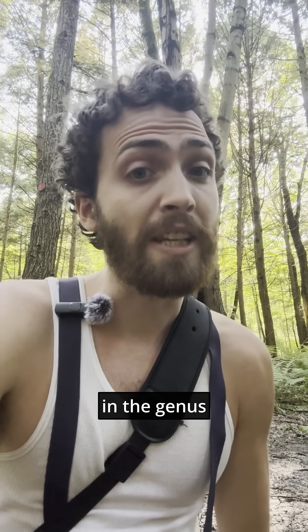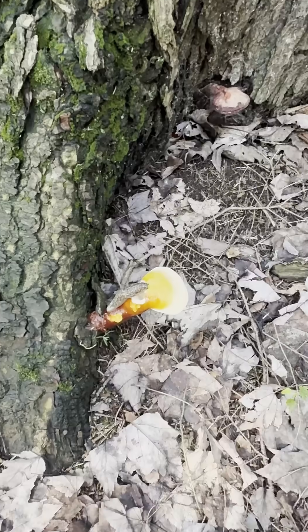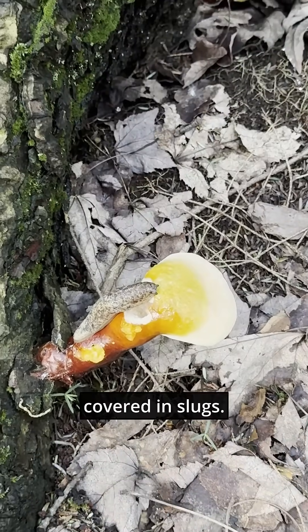This fungus has many relatives in the genus Ganoderma that are a lot more pathogenic and typically are considered destructive to trees, like Artist's Conk or Reishi. Slugs appear to love them — I always find them covered in slugs.